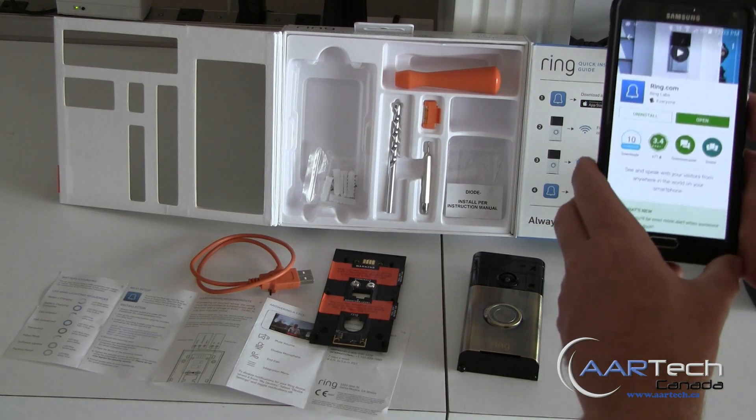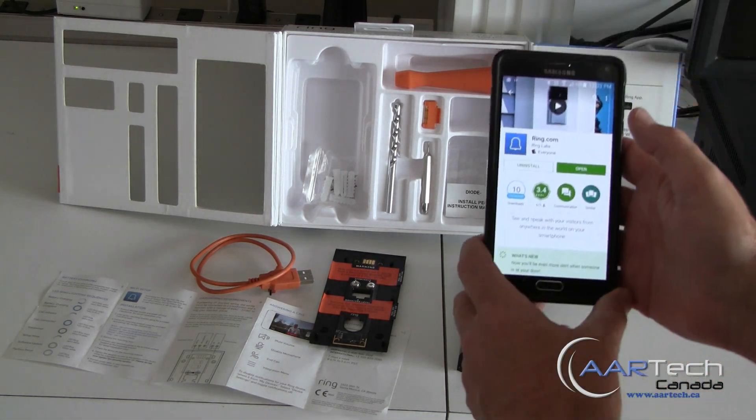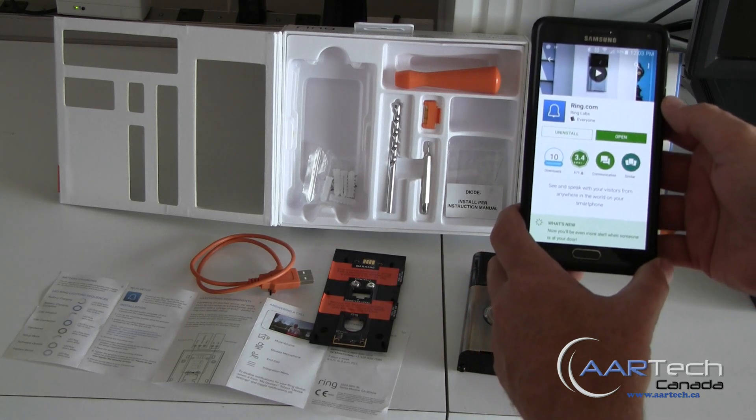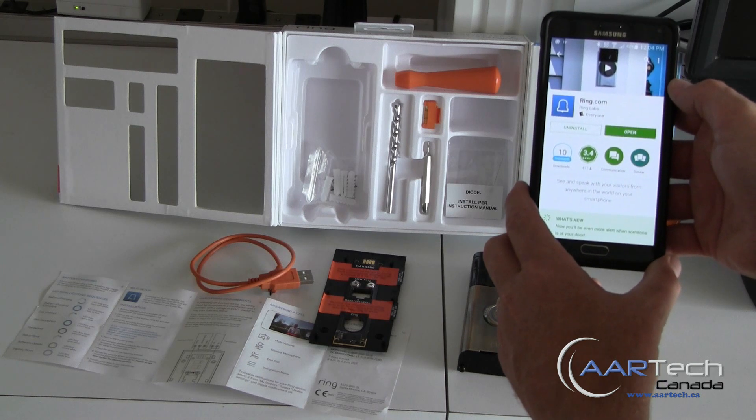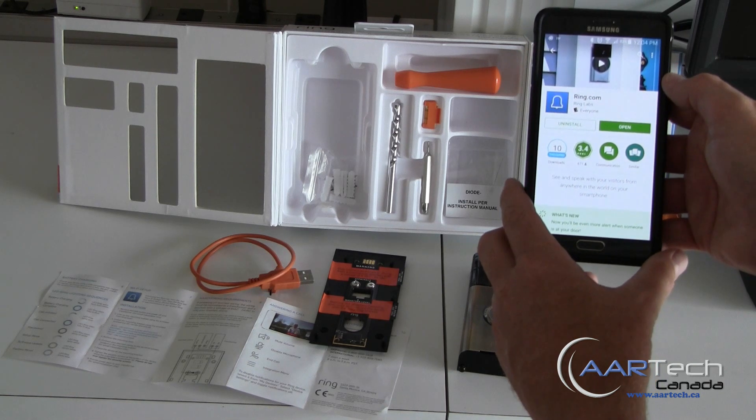This is the first time that we've set up Ring, so it'll be interesting to see what a new user will run across. First thing we need to do is download the Ring app. Make sure you download the correct app — the one that says Ring.com from Ring Labs.